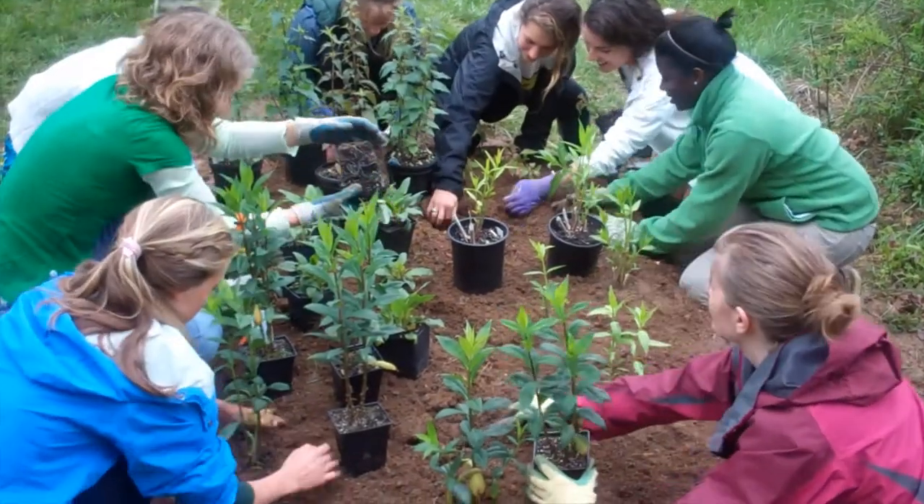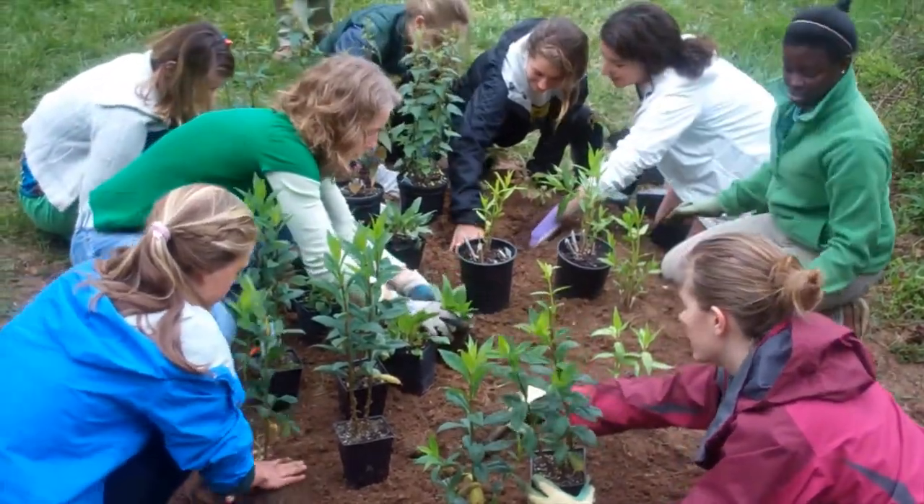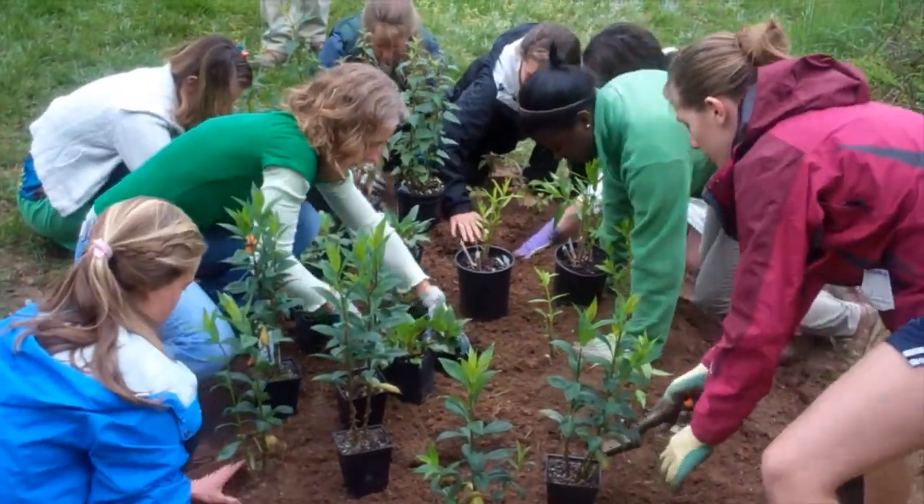Don't forget the butterfly bush back there in that corner, okay? Yeah, I was going to stay there for a little bit. It's a wing guard, really, not a butterfly guard.